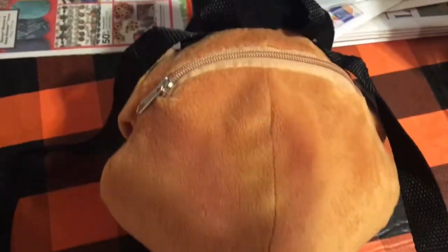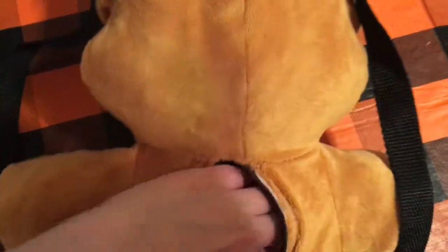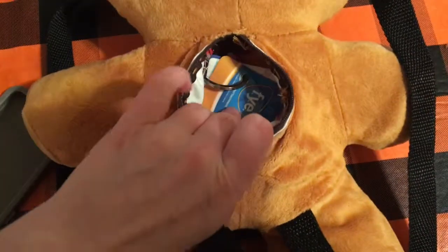And here it is! I now have my Freddy backpack with a second pouch, and I can reach both the arms and both the legs, which I thought was really cool. That's it for today — thank you so much for watching, please make sure to like and subscribe, and I will see you all next time. Bye!